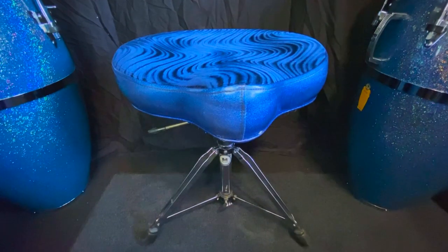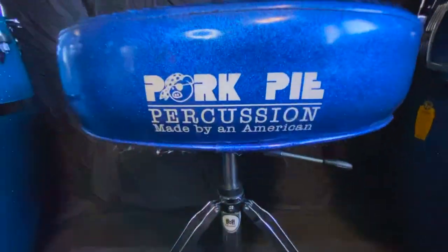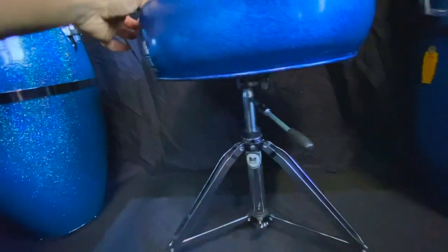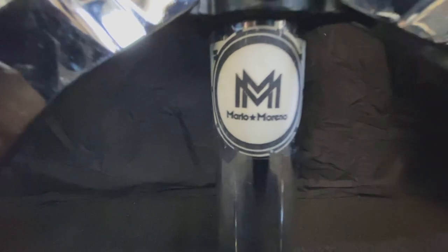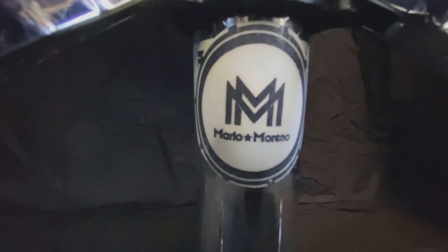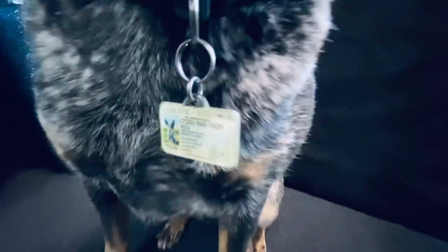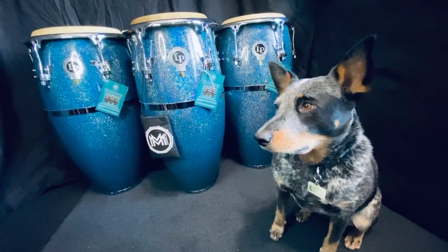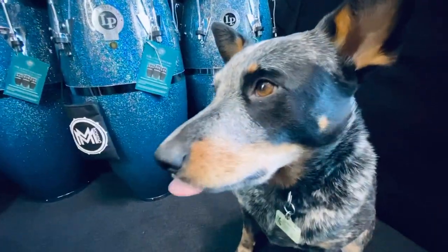This is the drone I'm going to be using — a Pork Pie Percussion in blue sparkle. I bought this drone a few years ago and I think it matches my congas really well. Of course, I had to put my own logo sticker on the drone. Now it seems like everything is getting blue in the house, including the dog. This is Azul — she's not a blue sparkle, but she's a blue heeler.